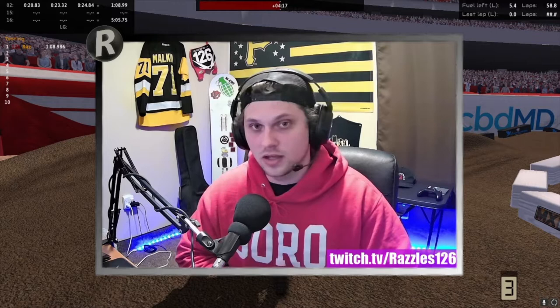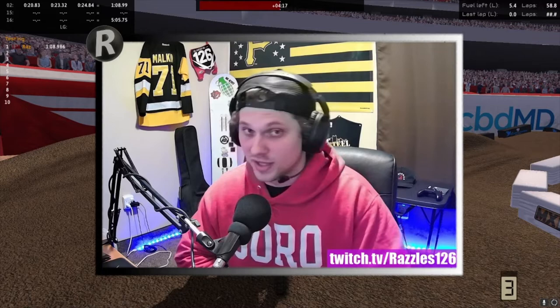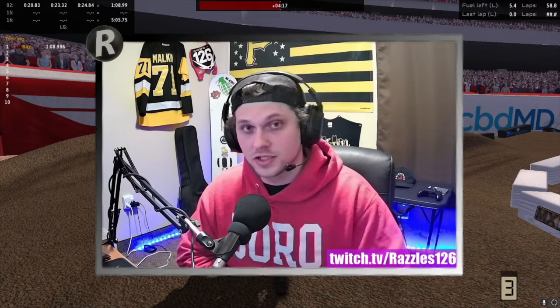That's going to be it for this episode — I'll end it with a little bit of raw gameplay. I really appreciate you guys coming through. If you want to check me out live, I stream at least 3 days a week at twitch.tv/razzles126. Come hang out, ask questions, and watch me probably crash more than I should. Thank you so much for the support — drop a like on this video, make sure you subscribe, and take it easy.